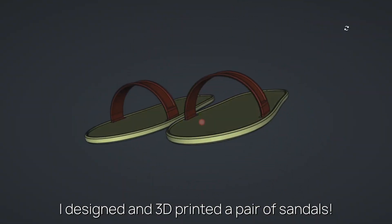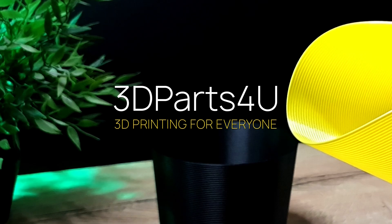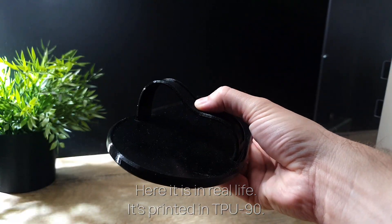I designed and 3D printed a pair of sandals. Here it is in real life. It's printed in TPU90.